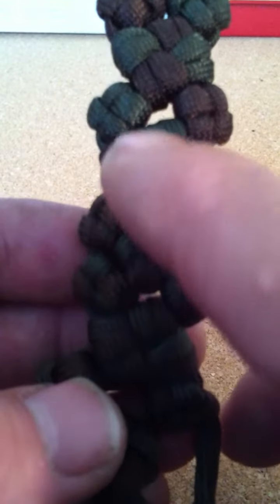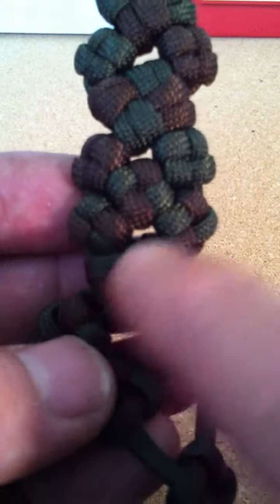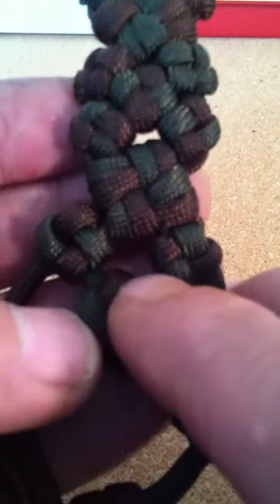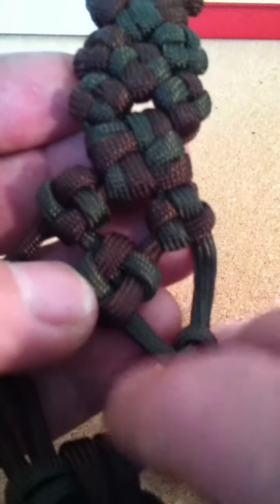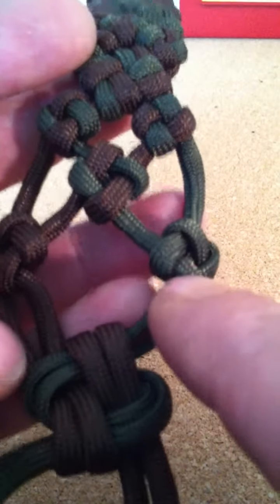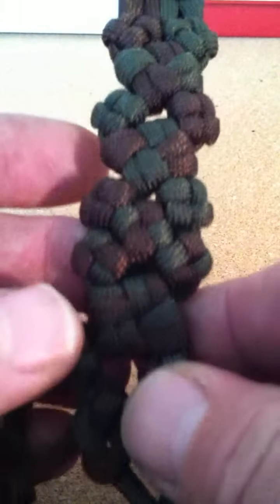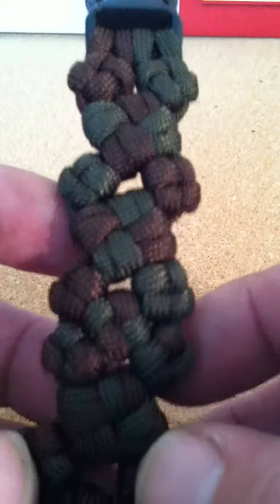Then instead of doing a big one, I did a little one — that turns these to multicolor ones. Did a big one, then multicolor ones, then went back to a small one in the middle, and now I'm back to solid colors on each side. So you can get some really good combinations if you just try different things with these knots.